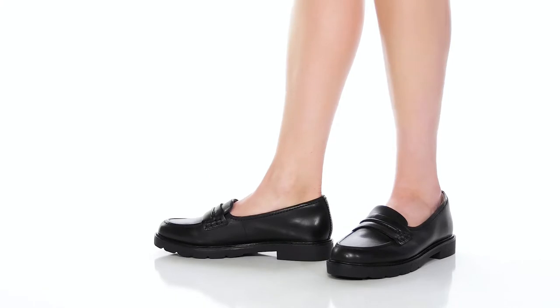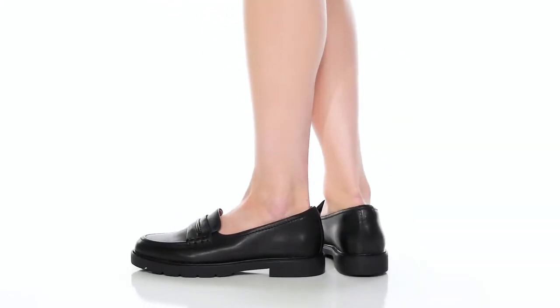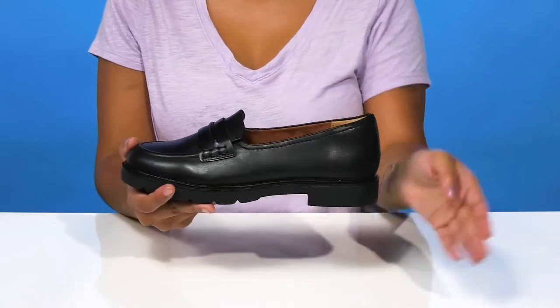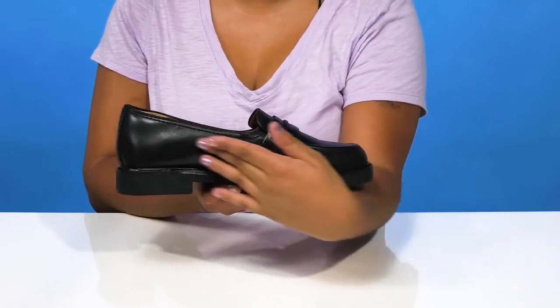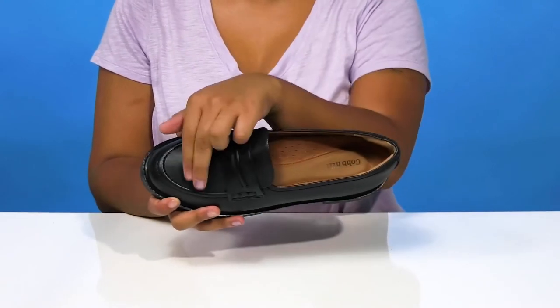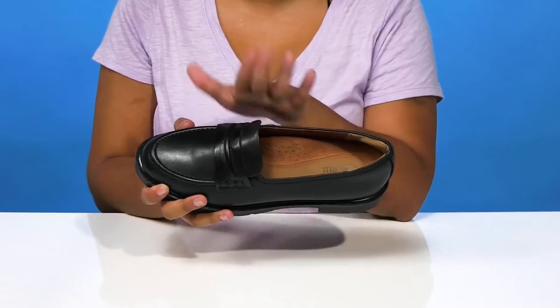Give yourself a classic loafer look that adds lots of comfortability when you rock the Cobb Hill Janie loafers. You'll adore this leather and synthetic upper that gives you that very chic and classic appearance with a slight glossy shine. You'll find mock toe stitch detailing as well as a vamp strap giving you that perfect look.